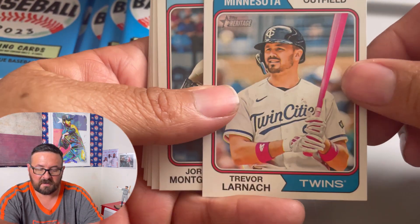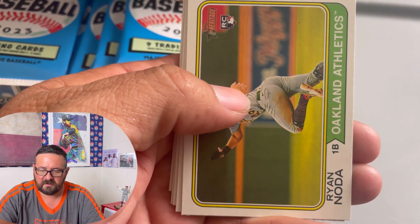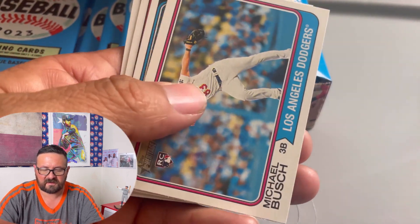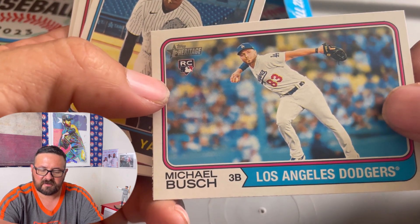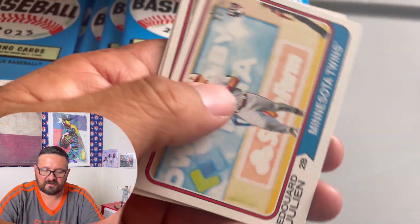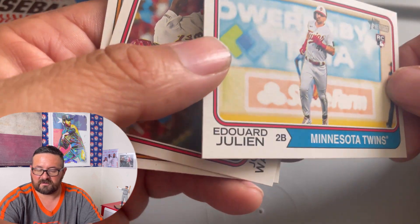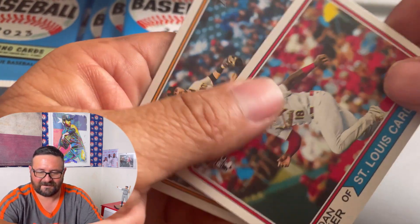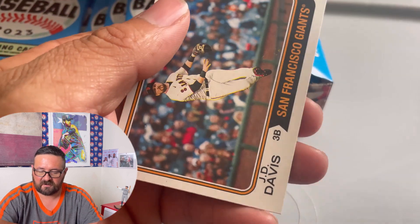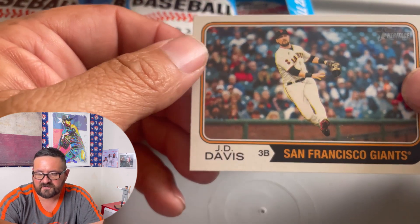Trevor Larnich. Another Texas Ranger — Jordan Montgomery. Ron Nauta, Oakland Athletics. Michael Bush, Los Angeles Dodgers. Johnny Brito for the Yankees — that's kind of a cool card. Eduardo Julian — we're adding the O. Jordan Walker with the St. Louis Cardinals, that is a rookie card. And then the last one in that pack — J.D. Davis for the San Francisco Giants. That's cool.